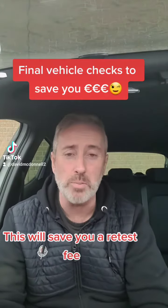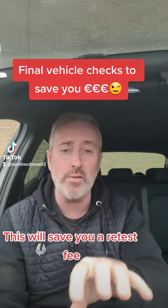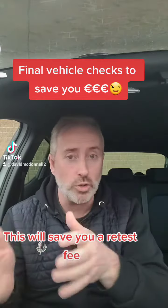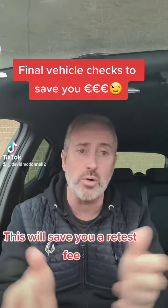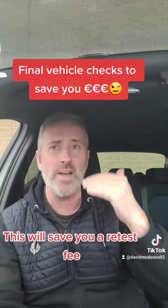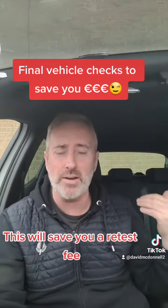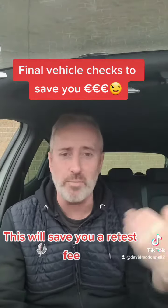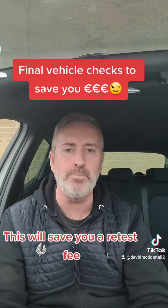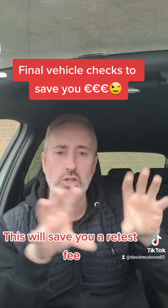By the time you get it, you just assume it's correct and pop it in — and it doesn't always be correct. As the driver of the car, the onus is on you to make sure you're checking that all the details are correct. Make sure you have a set of L plates at the front of the car — they don't necessarily have to be on the glass, they can be on the body of the car as well. Probably better off being on the body, so get yourself some magnetic plates.